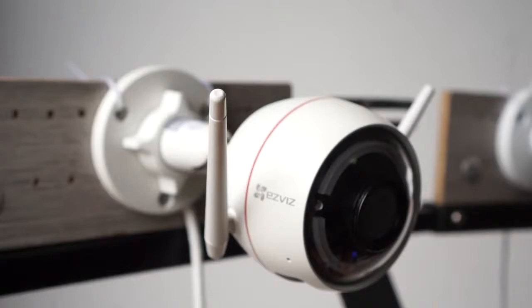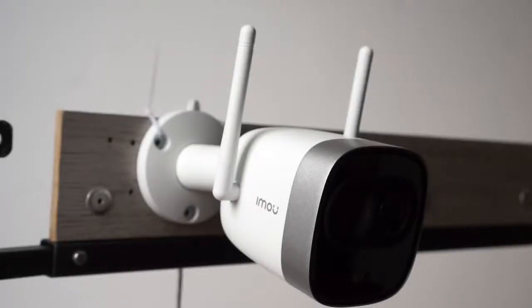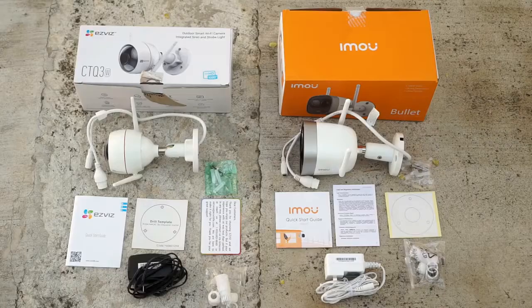Here is how it sounds when talking through each camera — first the EasyVis EasyGuard, then the iMU new Bullet camera. As for the box contents, both cameras come with basically the same things: a power adapter, quick start guide, waterproof connector, drill plate, and a screw kit.